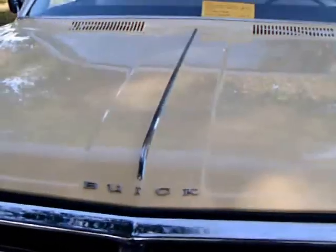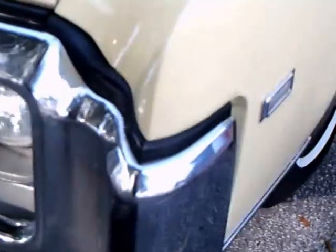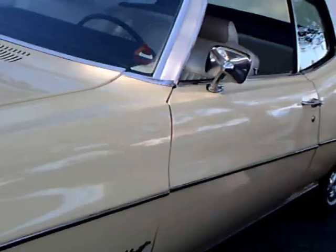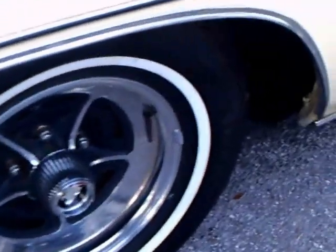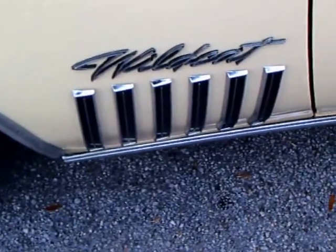This is a 1969 Buick Wildcat. It really is a pretty car — nice paint job, nice chrome, and looks like original wheels. It is of course a hardtop with no B pillar. And notice the six strakes there on the side.